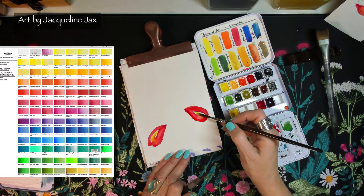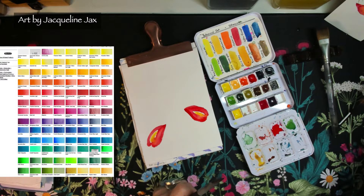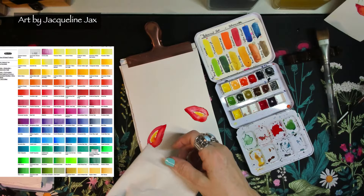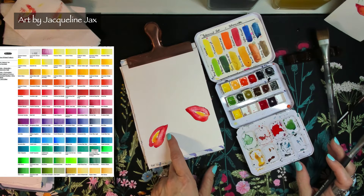I can brighten up the yellow a little bit - it's still slightly wet. If you feel you've gone too crazy with the water, here's a little tip: take a cloth or napkin, lay it right over, and pat it just once. You can only really do this one time, otherwise it'll take off too much. What it's done is given me a nice outline on the red without being too much.